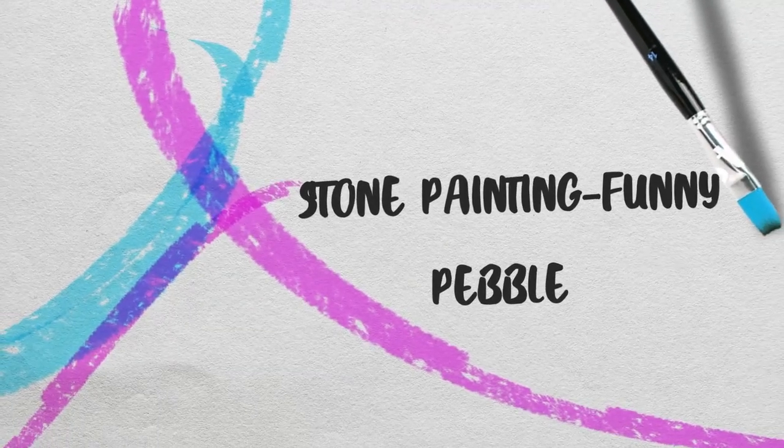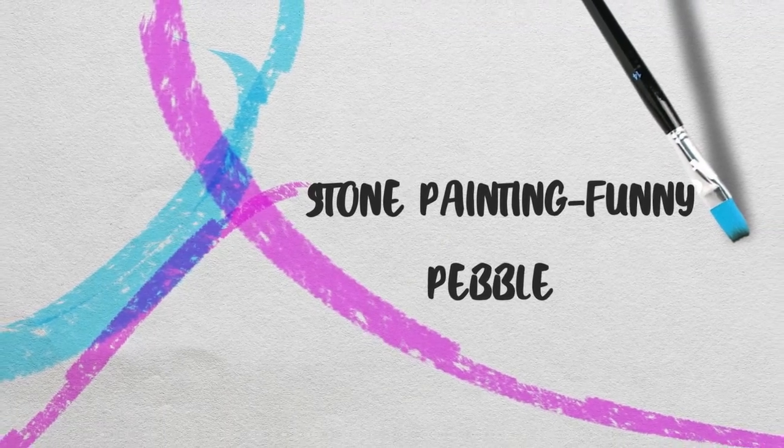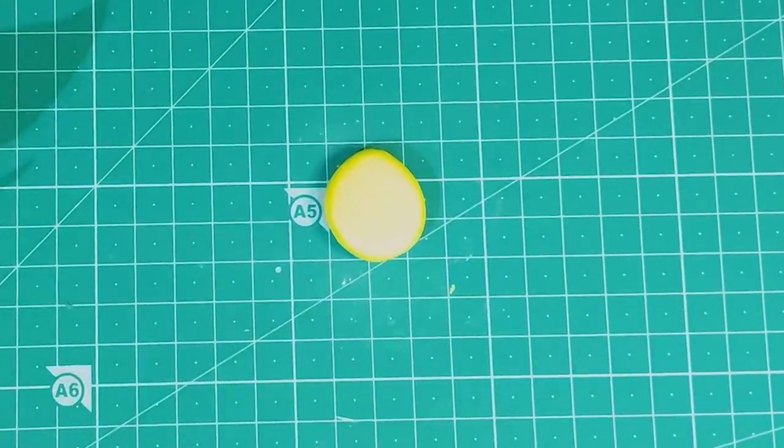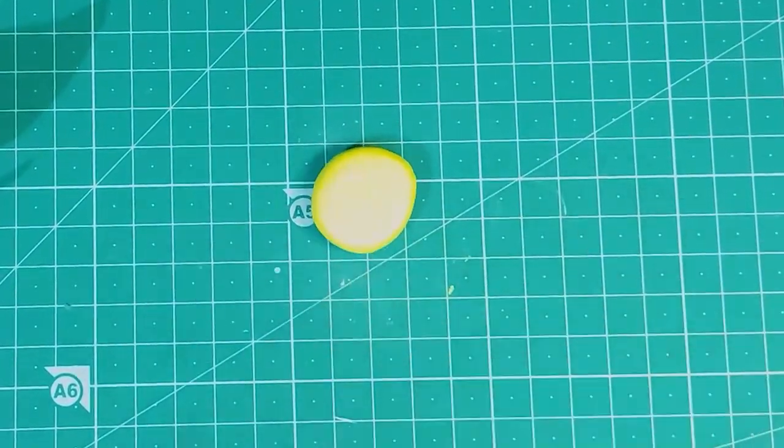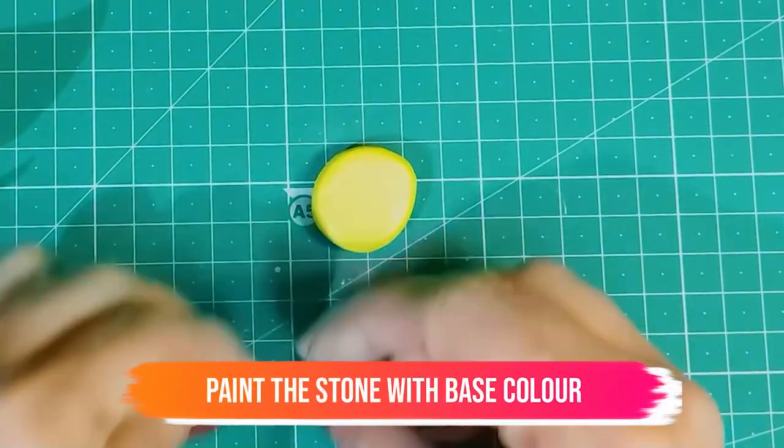Hello all and welcome to the new video of stone painting funny pebble. Let's see how to paint if you have a small stone or a pebble shaped stone.